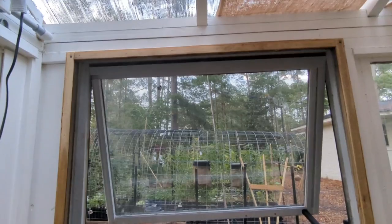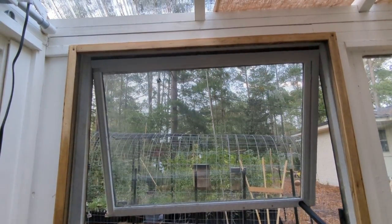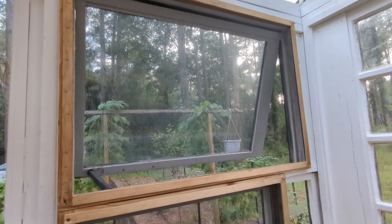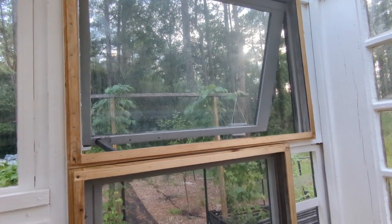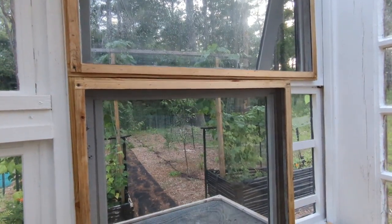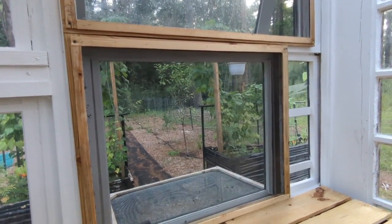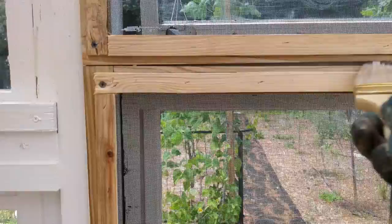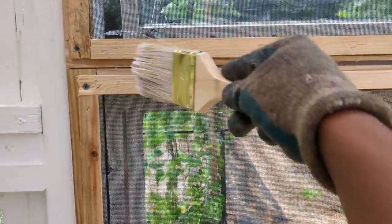Speaking of sealing — Thomas did put the screens in. He built these screen frames, and I've just been sitting in here. Nothing can get me — my heart is just all the way happy. He was able to use some screen we already had sitting around as well as scrap wood. So I went ahead and put a coat of the sealer on our screen frames as well.